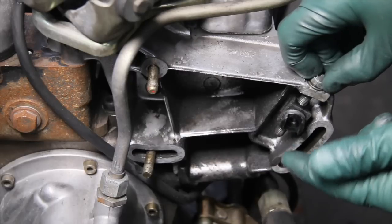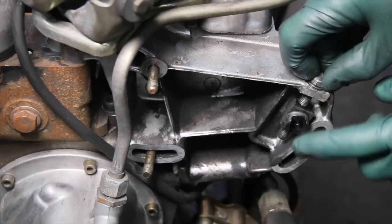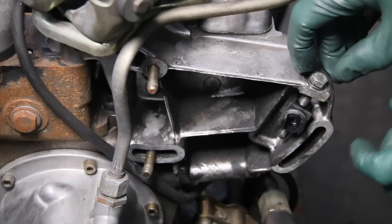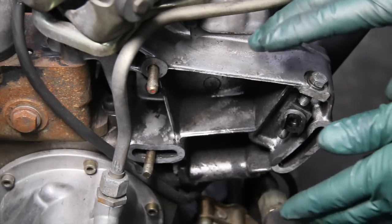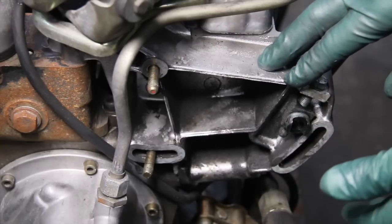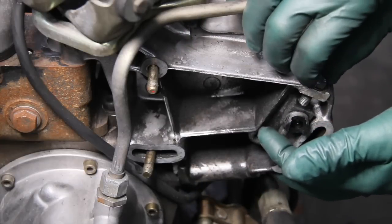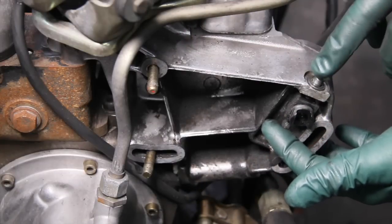I don't know if these are available new, but we do have these adjustment bolts and plastic pieces used on my website. So just be forewarned — any time you're adjusting the power steering pump belt tension, make sure you loosen all the mounting bolts before you do anything with the adjustment bolt.